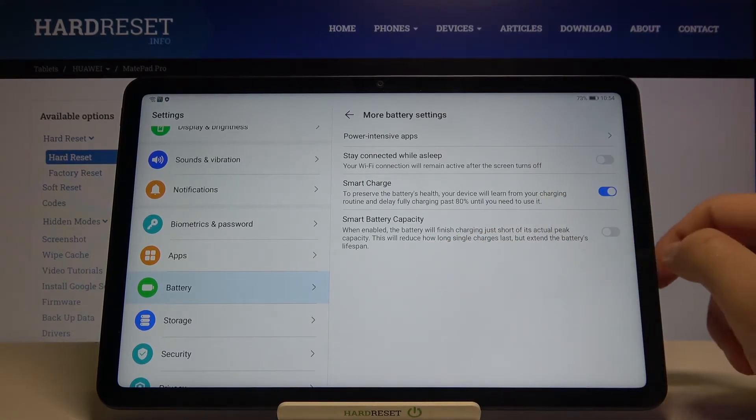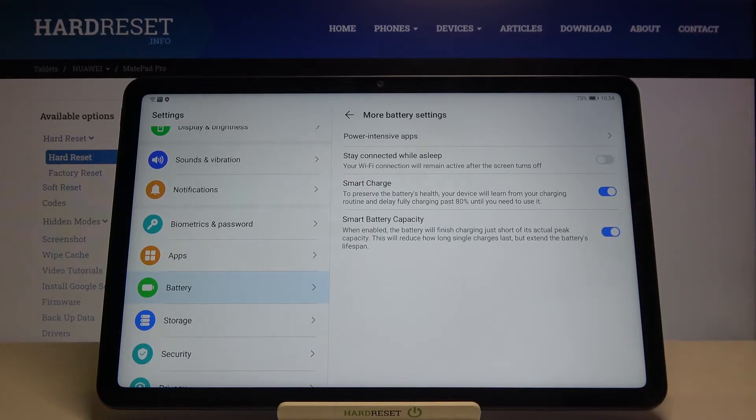And the last one is Smart Battery Capacity — let's activate it also. When this option is enabled, the battery will finish charging just short of its actual peak capacity, and this will reduce how long single charges last but will extend the battery lifespan.